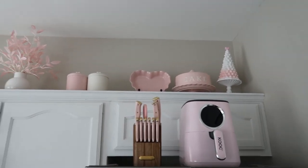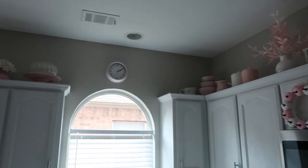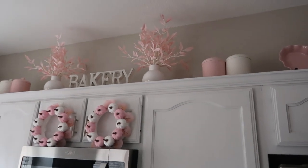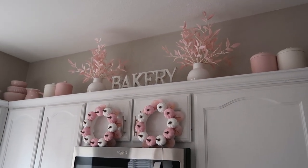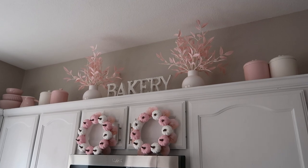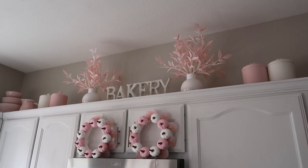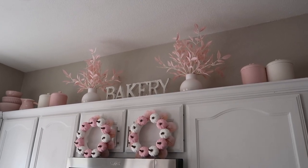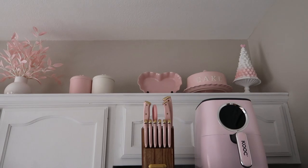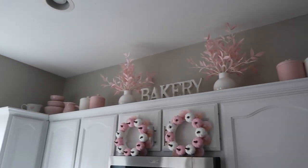And then I'll show you the top of the cabinets real quick since we're up here — how I have everything situated. A couple of new things up there but pretty much the same as last time. So if you're wondering where those pink leafy arrangements are from, they are from Home Goods. I got them last year but I have seen them floating around this year. I think I actually saw them at either Marshalls or TJ Maxx too, so keep your eyes peeled. Pretty much everything up here on the top of the cabinets is from Home Goods, TJ Maxx, or Marshalls, accumulated over the last year or so.